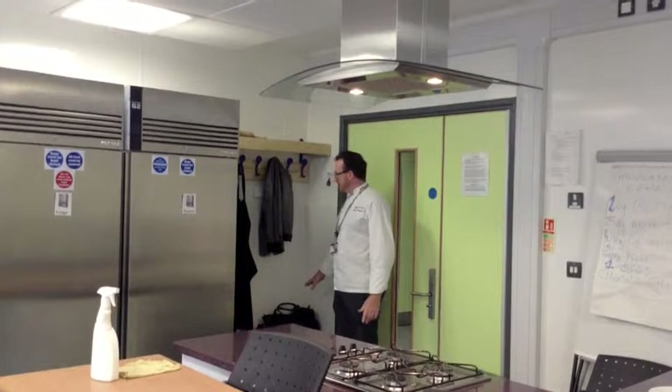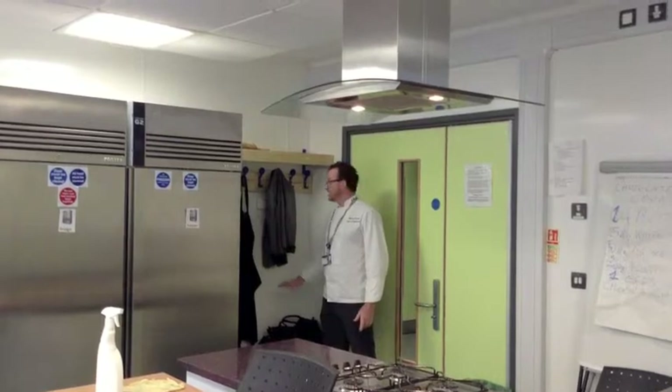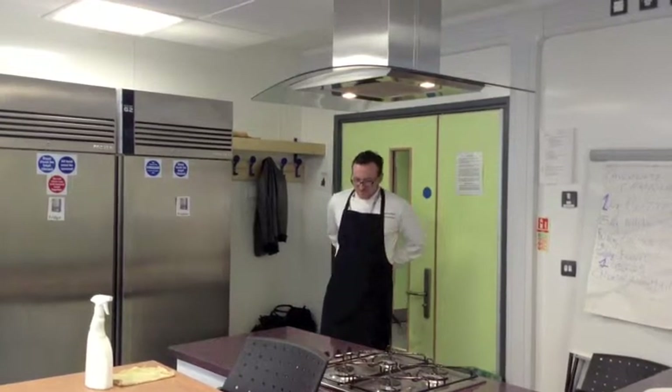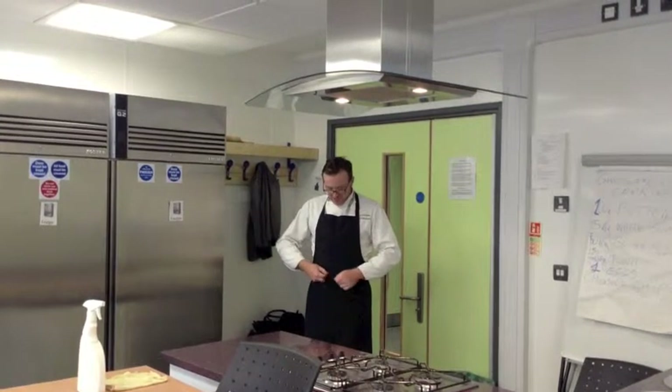Put your bag in the space where all the jackets, rucksacks, and bags go. Then pick up your apron and make sure you have your apron on. Those are the first two stages when you enter the kitchen — make sure you've got your apron on nicely.